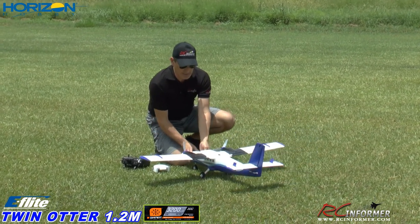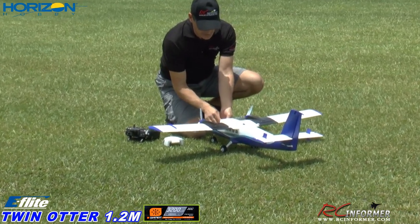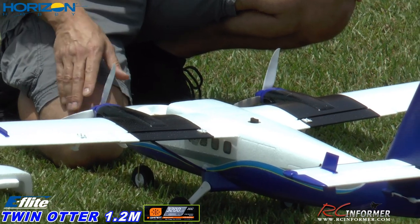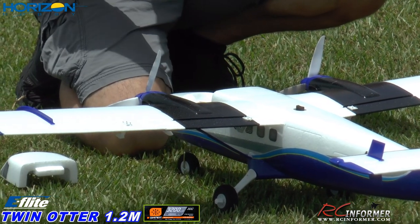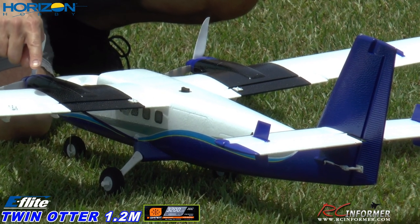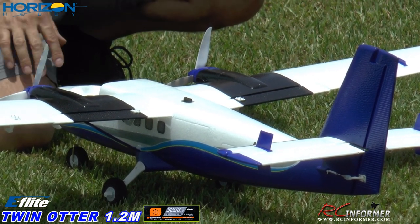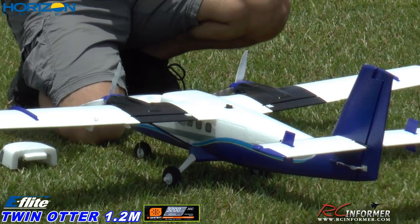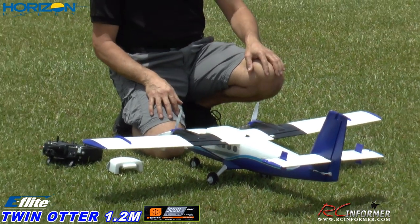Let me go ahead and plug this in. Steve, if you want to get on the plane so everybody can see the AS-3X flight controls power up. I'm going to go ahead and plug it in — it's going to boot up, you'll see the flight controls cycle twice. Once, twice. So now they're all set, and the AS-3X system is initialized and neutralized and ready to go.